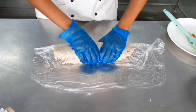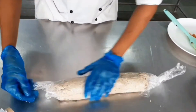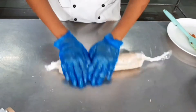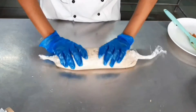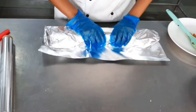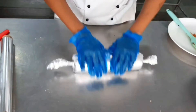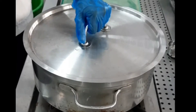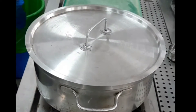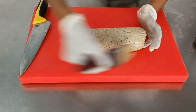Roll the roulade with the help of the cling film, very similar to the galantine. Make sure there are no air gaps — hold both ends and roll it multiple times on the table to give it a firm texture. Secure both ends with the remaining cling wrap and use silver foil for an even firmer shape. The roulade is always poached in a simmering liquid, just like a galantine. Because galantine is rolled, all galantines are roulades, but not all roulades are galantines. Poach for about 30 minutes or until the internal temperature reaches 70 degrees Celsius.